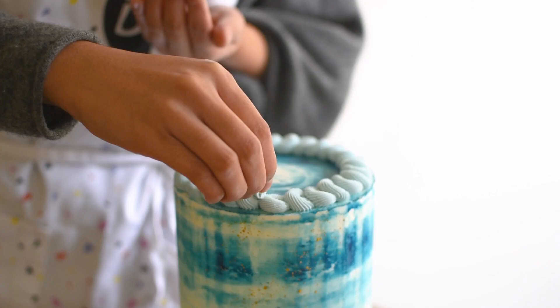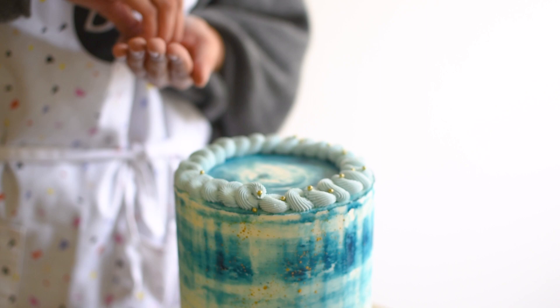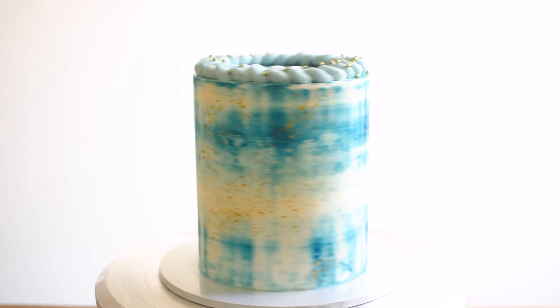I finished it off with gold sprinkles, and that's it! I hope you guys enjoyed this video. Happy holidays, and I'll see you in the next one.